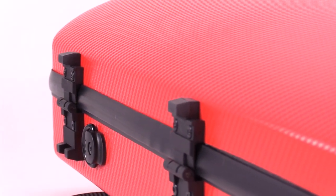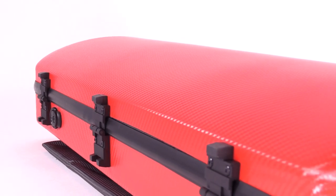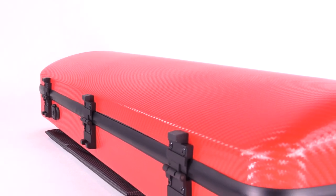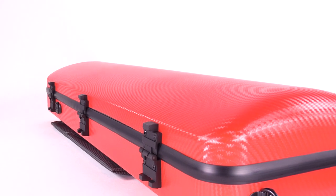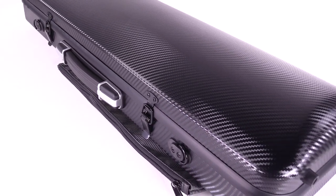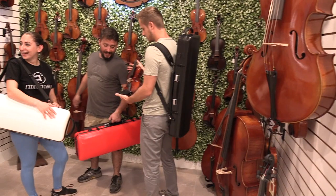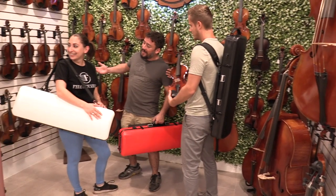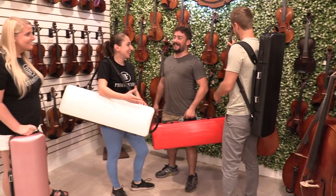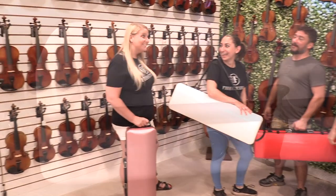The outside is scratch resistant; however, when scuffs and marks inevitably appear, they can typically be cleaned with a simple household cleaner or magic eraser. The two straps that are included allow you to carry your case in a multitude of ways — you can use them as backpack straps or a single strap. You can also carry the case with the included subway handle, or just with the luggage handle.